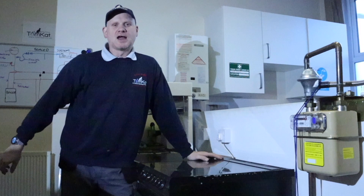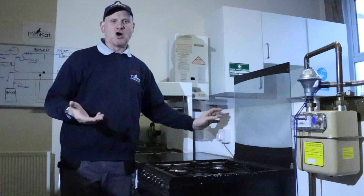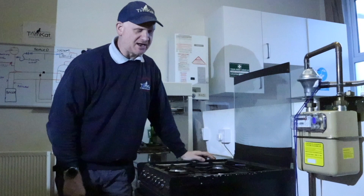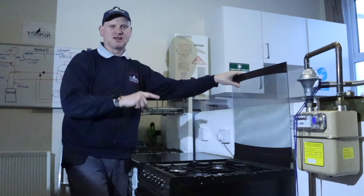The first thing we're going to look at is if a cooker has a glass lid and what safety device we're looking for to protect that glass lid. The glass lid is basically a decorative part of the cooker, but as the name says, it's made of glass — the glass is not shatterproof, so the heat from the rings could actually shatter the glass.